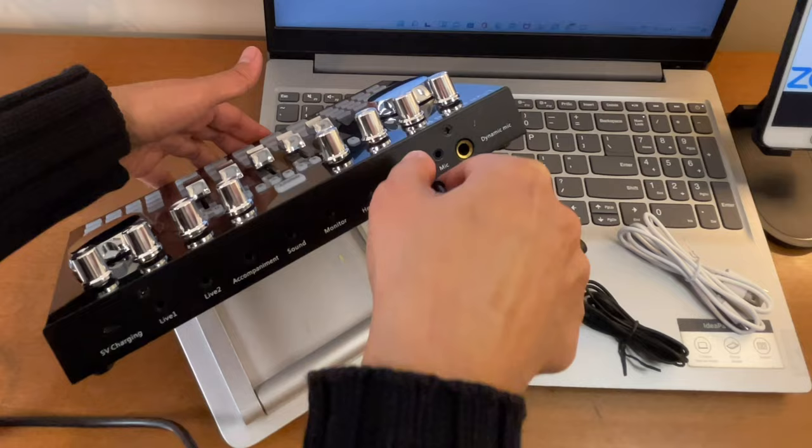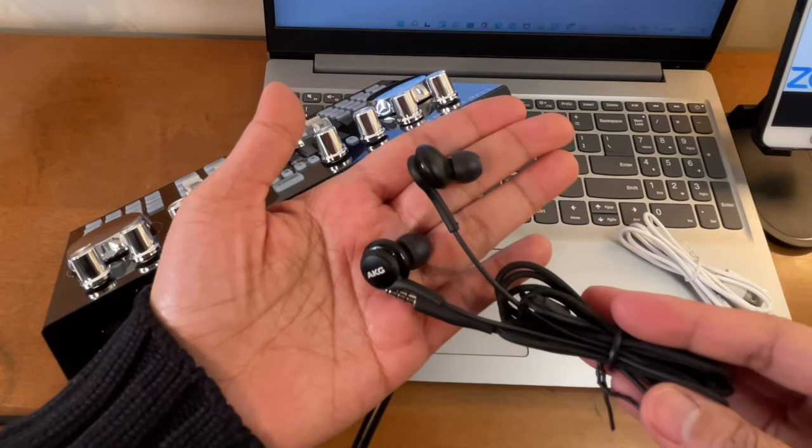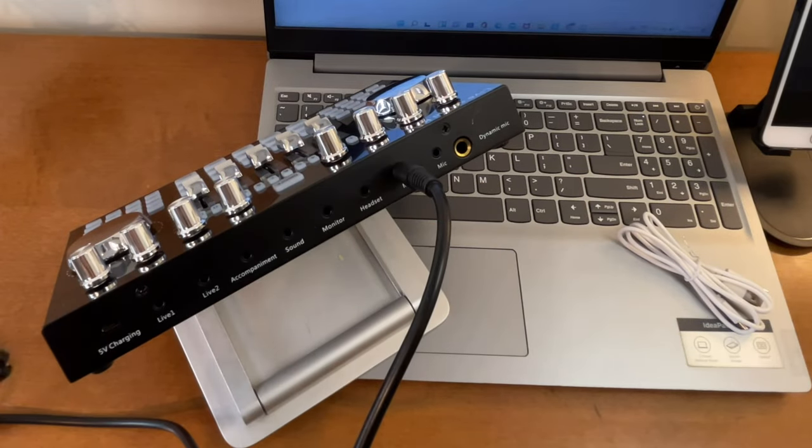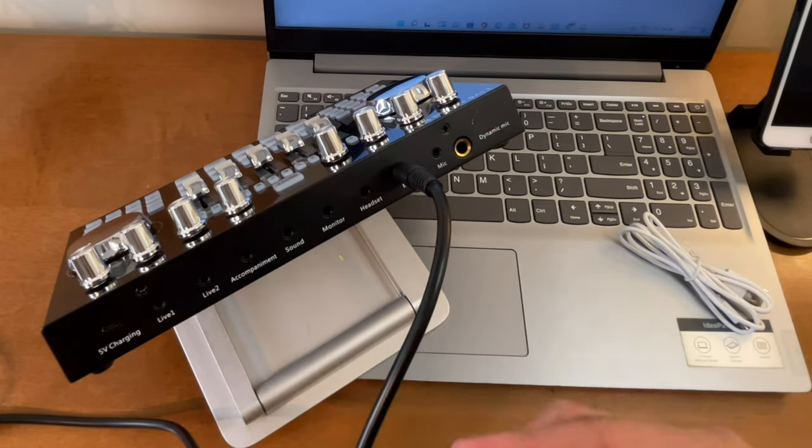You will also need this headset to monitor the audio, and I'll be connecting it to the port that says 'headset' on the device.